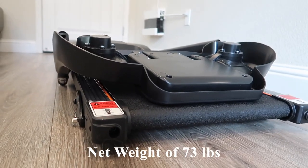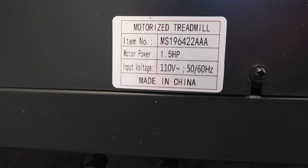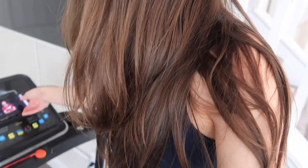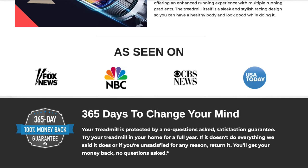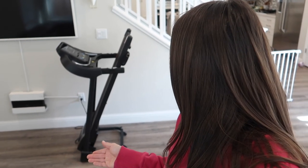This treadmill has a net weight of 73 pounds, voltage of 110 volts, and it comes with a 1-year warranty for any replacements or repairs. To sweeten the deal, they have a 365-day money-back guarantee — you can return it for your full money back within a year.